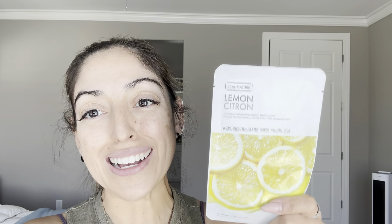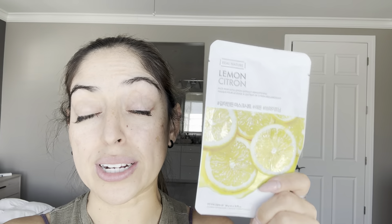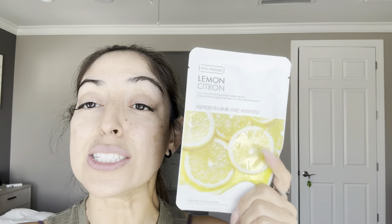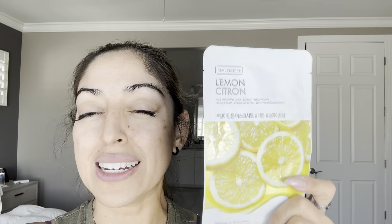I'm a big fan of anything sheet mask or face mask. I love anything that really brings brightness to the skin and moisturizes and hydrates. So this is a really good one — it caught my eye. This is a lemon citron one, and it is primarily used for brightening the skin, removing some of those dead skin cells that leave your complexion looking really dull or kind of boring.